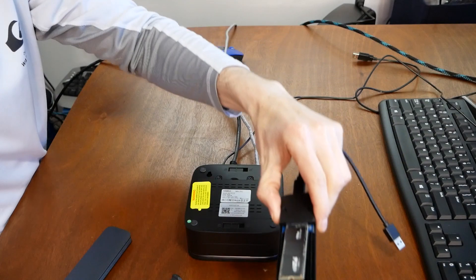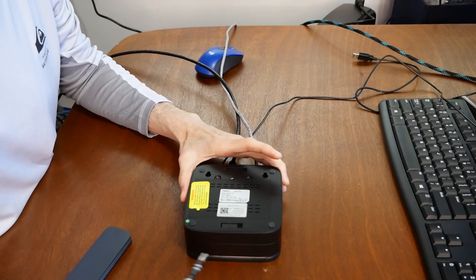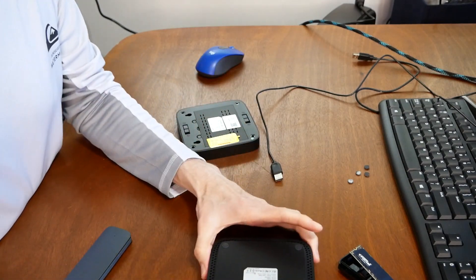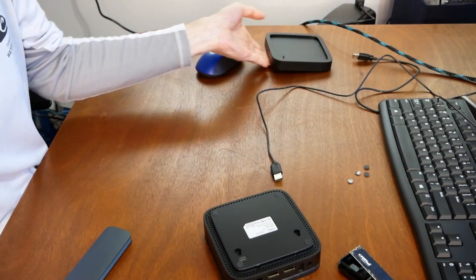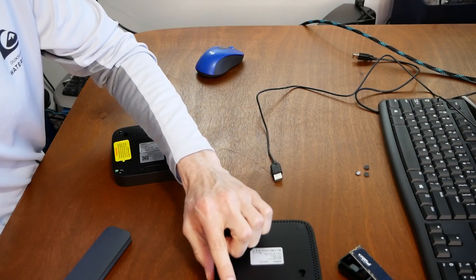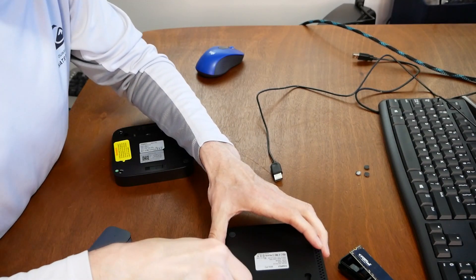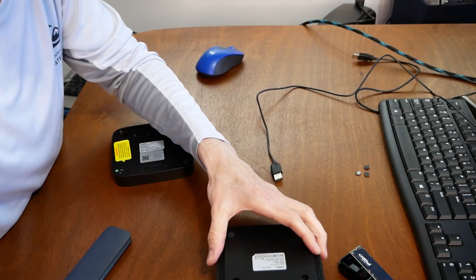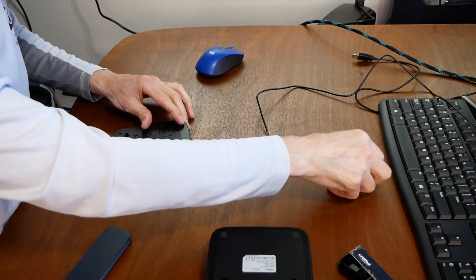Here is the enclosure with the drive that we cloned. If you take the back off of the Camarui PC, that's where the SSD is. You have to pull off these four little cushion feet, because that's how you get to the screws to take off the top and expose the internals to swap out the NVMe drive.